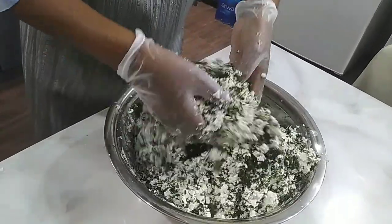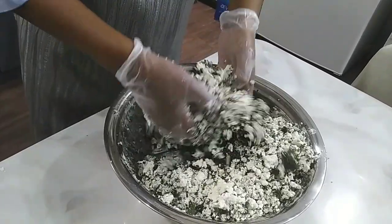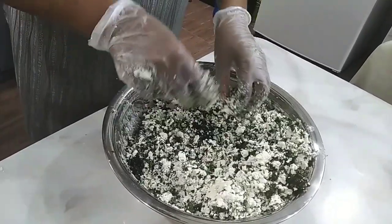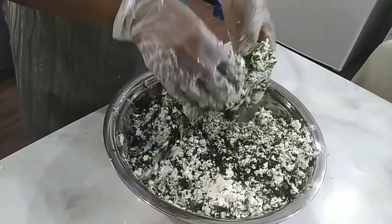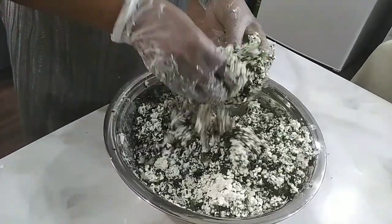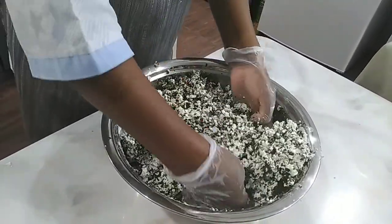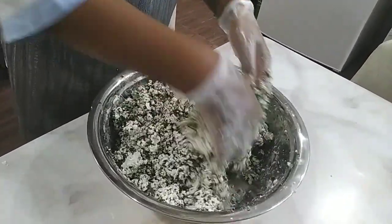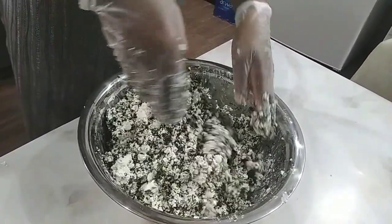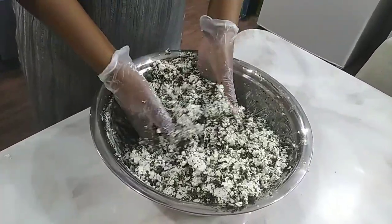Here we go — this is our final touch. Wait for the video where I'm folding the samosa; it's coming up. Thank you so much for watching, thank you so much for liking, and thank you so much for everything. Thank you so much for the love.